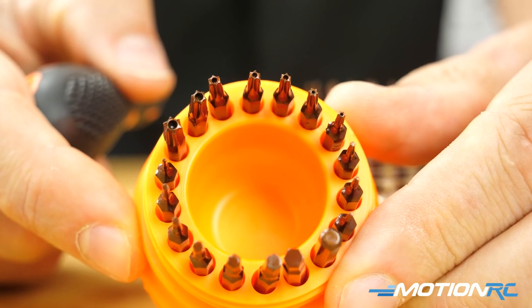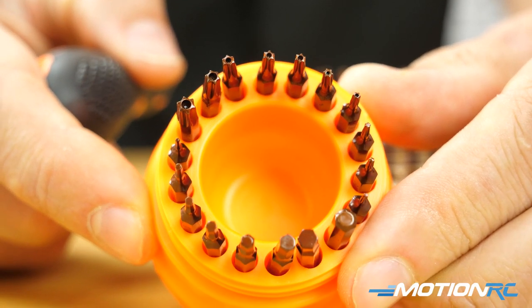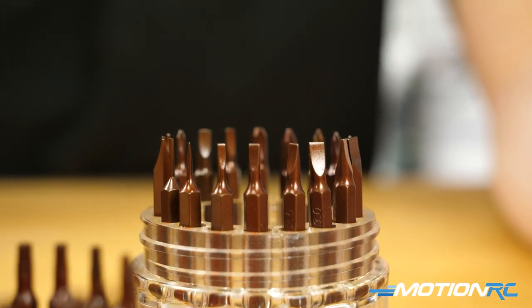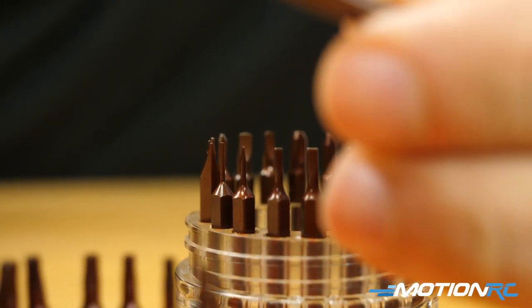Basically, check the Benchcraft lineup. The link is going to be in the description below. If you're looking for tools like this, they've got all sorts of things. We've got all sorts of connectors and adapters and propellers — you name the RC accessory that you want, Benchcraft is going to have it if it doesn't already.